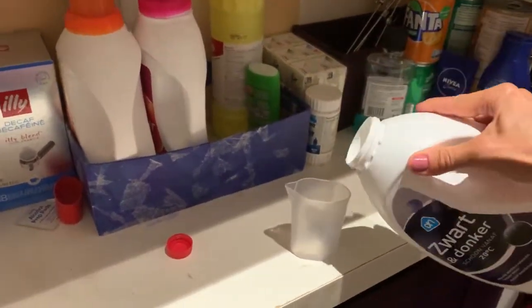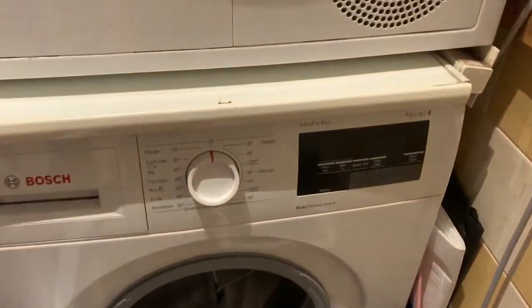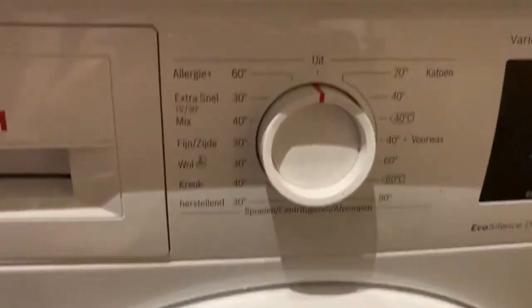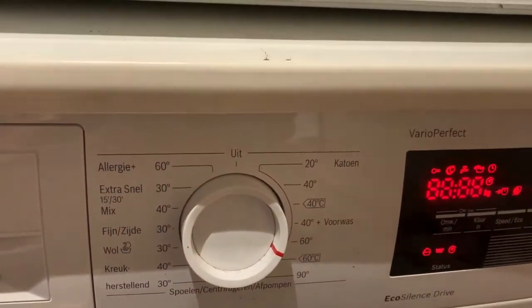To wash the clothes, take the detergent and fill it in the cute little cup that's next to the detergent. Place the soap in the washing machine and close the door tightly.